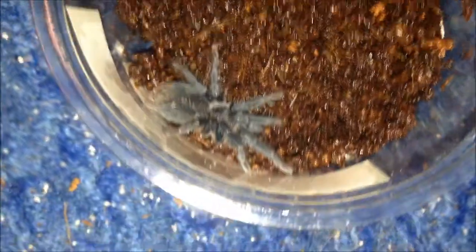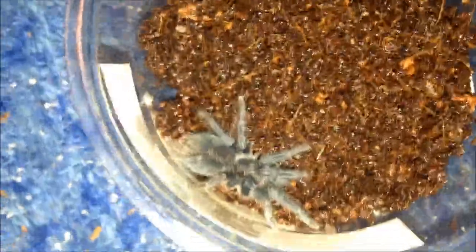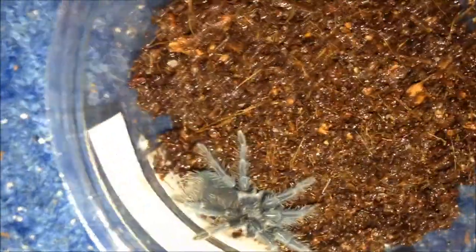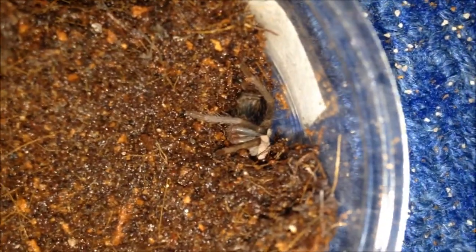Another tarantula that needs its substrate changing — Phormictopus cancerides violet, basically a big violet P. cancerides, unsexed and unnamed. I got that from Stainy. The next one is my Grammostola sp. — also got from Stainy, unsexed and unnamed, needs substrate changing. And this is my Kryptodromus puriskowi, which I got from the Spider Shop, also unsexed and unnamed and needs a clean out. So that's three unsexed unnamed slings: Phormictopus cancerides violet, Grammostola sp., and Kryptodromus puriskowi.